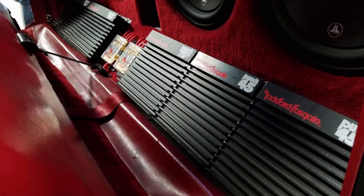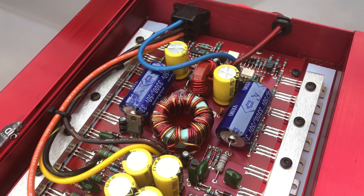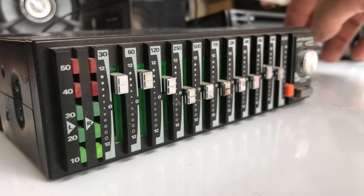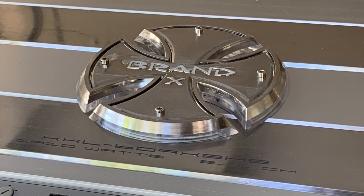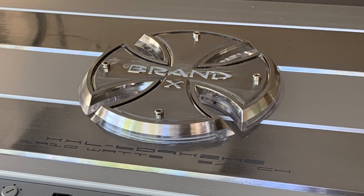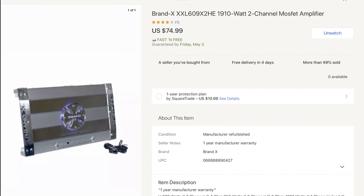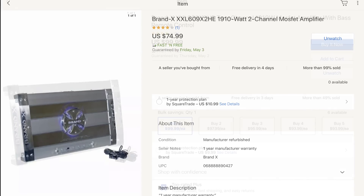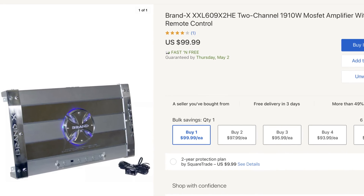My name is Derek and I test amplifiers to see how much power they actually put out. If you enjoy those kind of things, make sure you subscribe to my channel. Let's go on and see what we have today — Brand X, what a name for an amplifier. Never heard of these before, honestly. Somebody told me about this model, the Brand X 609X2HE. $74.99 as a refurb.